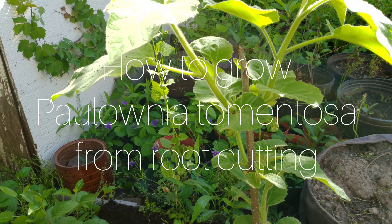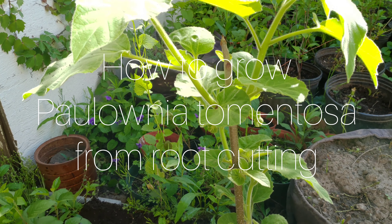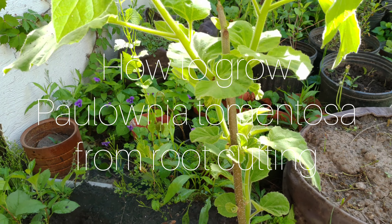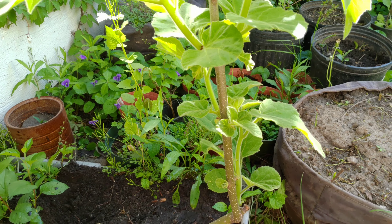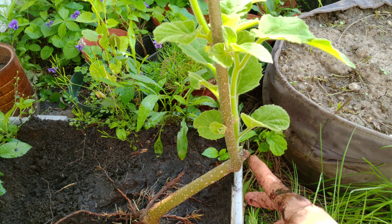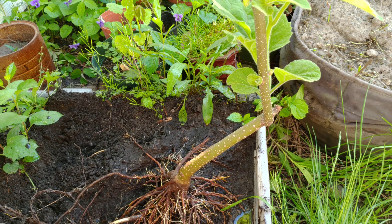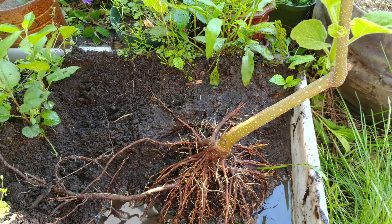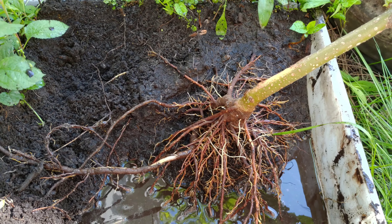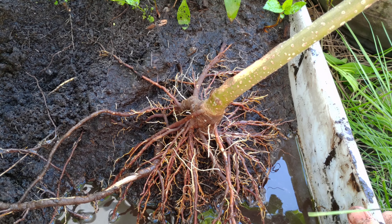Here's a Paulownia tomentosa that I have, which is about two to three years old, actually it might be four years old. I've been growing it. I clipped it as you can see there and it just kept growing straight up. I basically washed off the roots and we can see the root system here, very well developed.